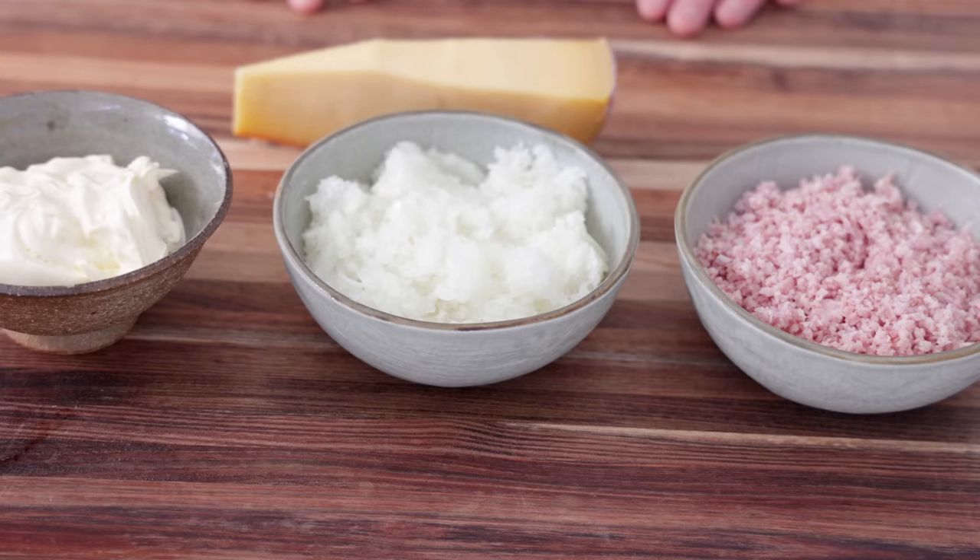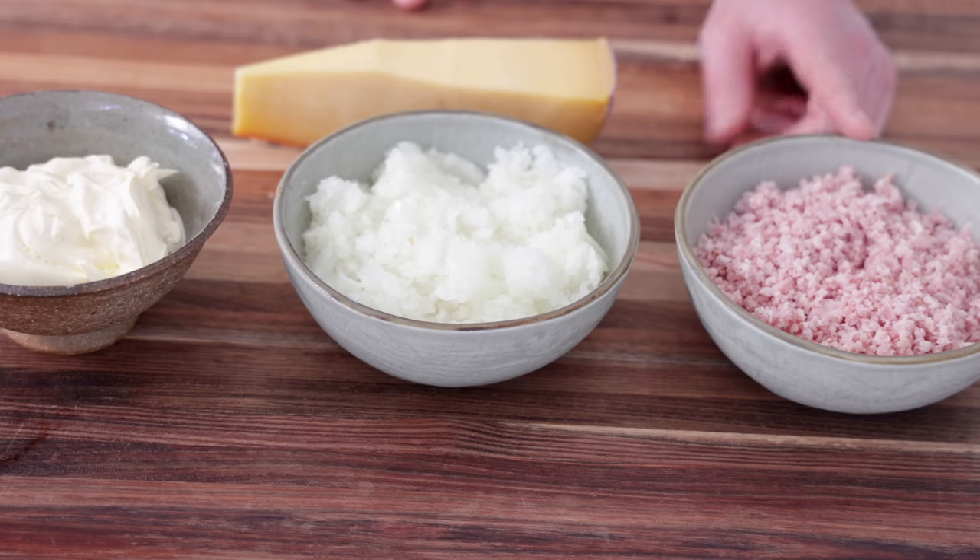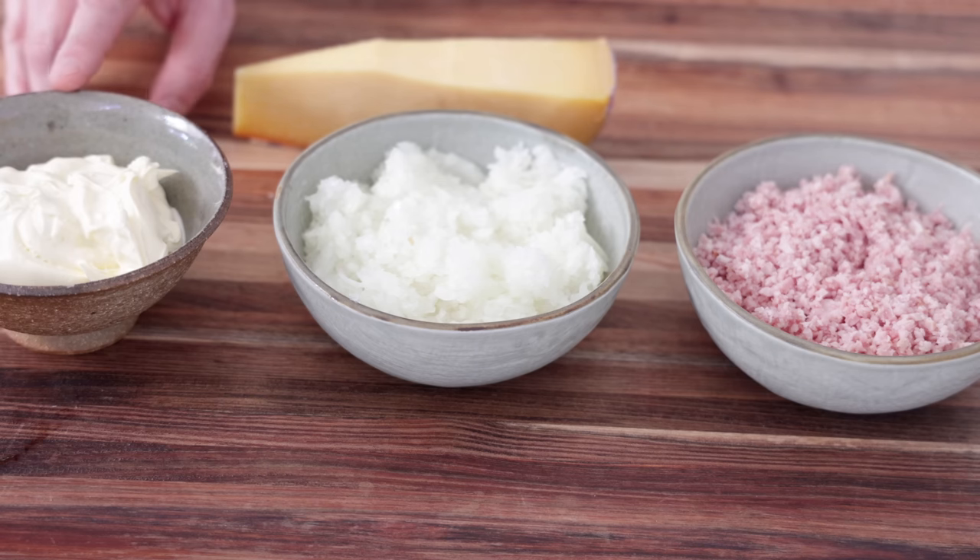Once the puff pastry is ready, it is time to choose your filling. The easiest option is to use red pesto and green pesto - you spread half the tart with the green one, the other half with the red one. Here I'm going to do something a bit more special, a bit more my way: a filling of cheese, onion, cream and cheese. This is Beemster, which is a Dutch Gouda, a great all-rounder. I've got three slices of ham, about two onions, and about 100 to 150ml of cream.